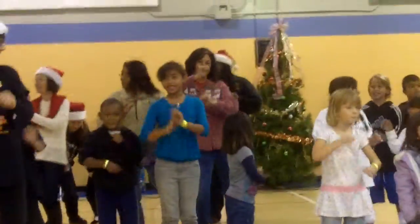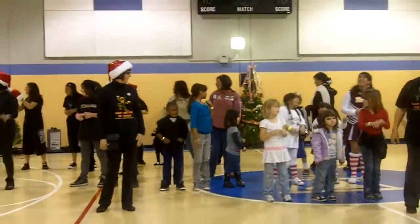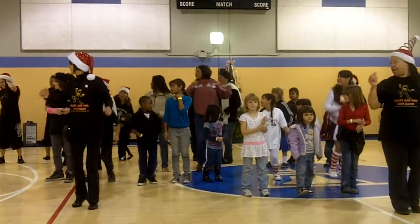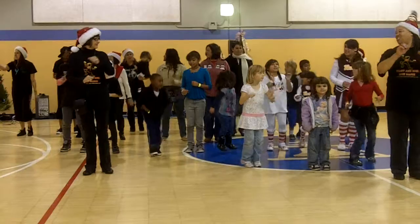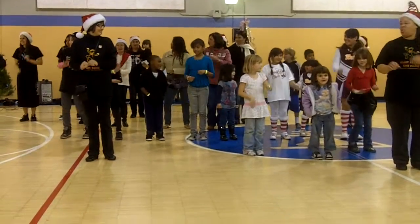Alright, here we go. The first one is jump up, jump up, two, three, four, then jump back, jump back, two, three, four.